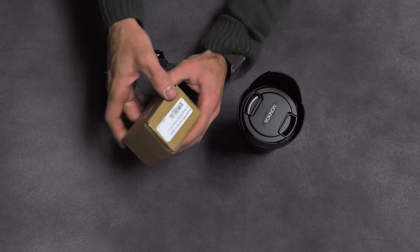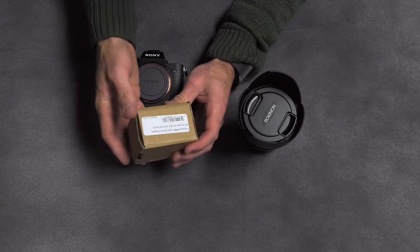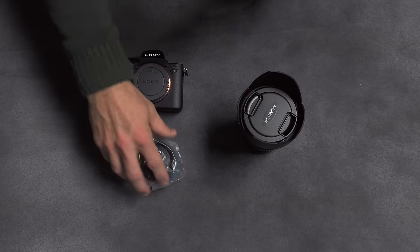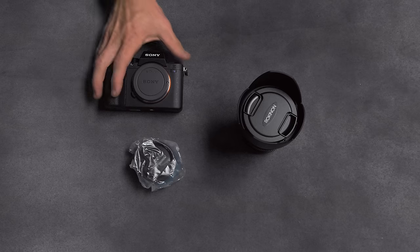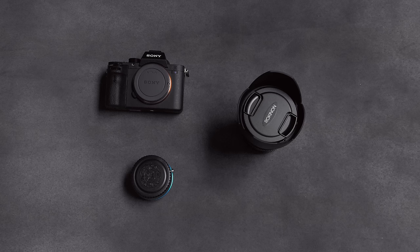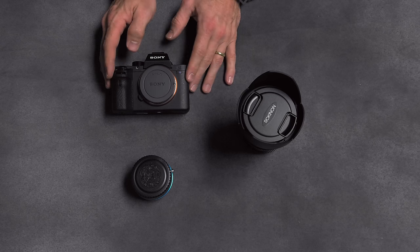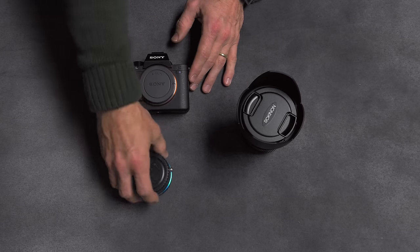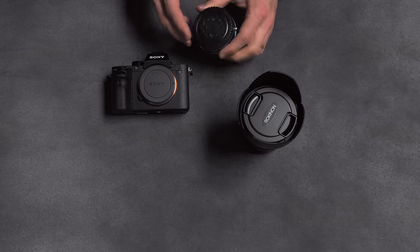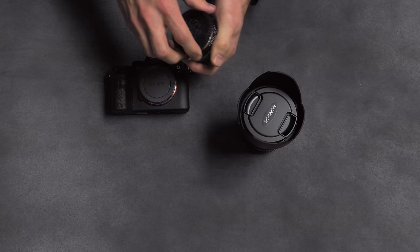Now I'm going to open this up. This is an adapter — this is the Photodiox Pro lens mount adapter with what's called the ND throttle, which means it has built-in neutral density. If you're familiar with the A7S II, you know that it's a low-light beast. You've probably seen the videos on YouTube and Vimeo with this camera shooting in moonlight. So that tells you it's a really sensitive camera, which for video purposes means you're probably going to need neutral density. This has a 10-stop neutral density range built into it.